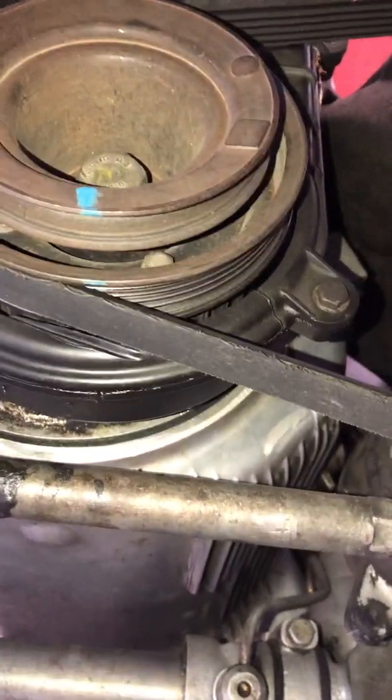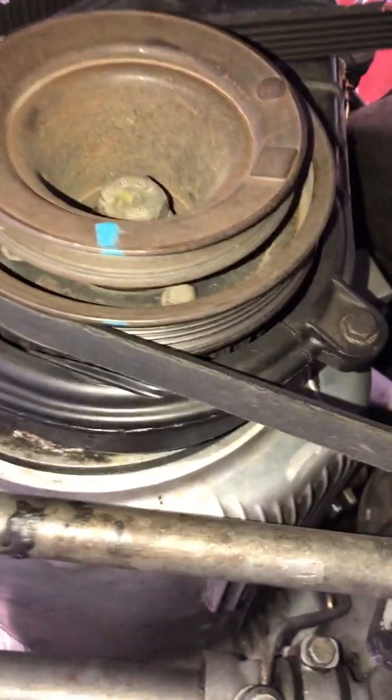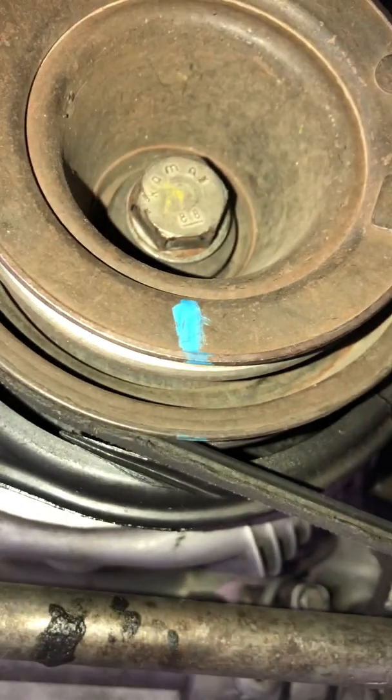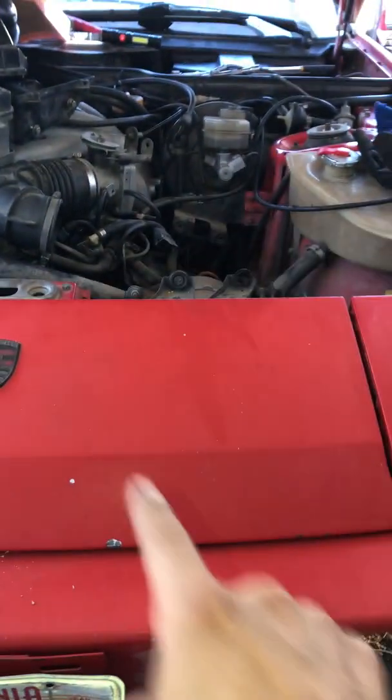I just come down here and point that guy. It's supposed to be all the way to the bottom, directly under, but I usually like to point it just a little bit more in case I go over. From the front of the engine, you always turn it clockwise.